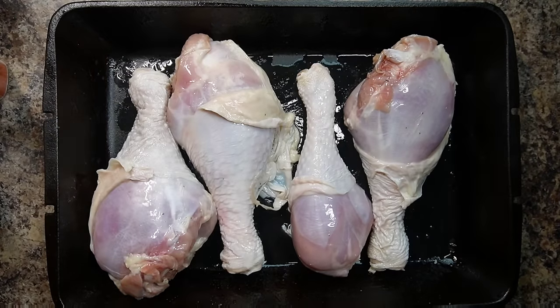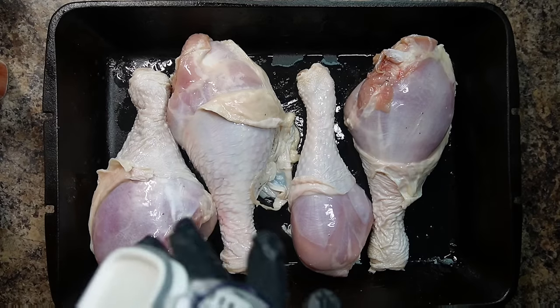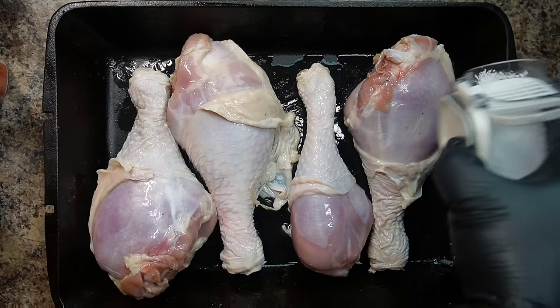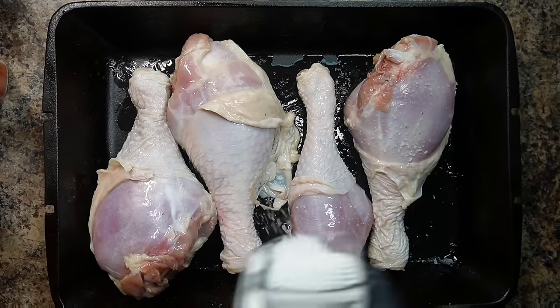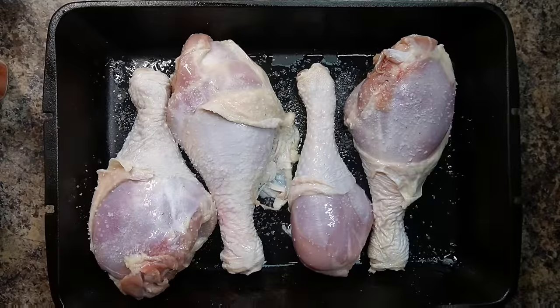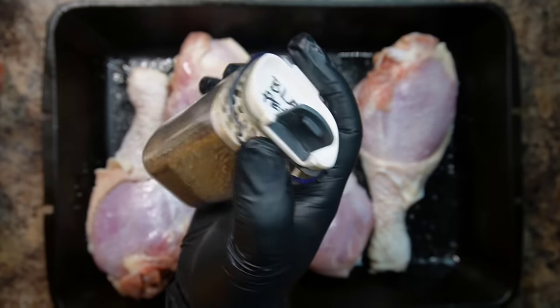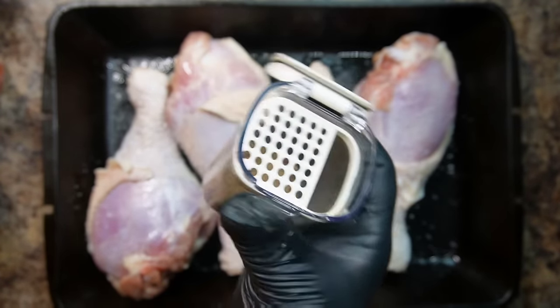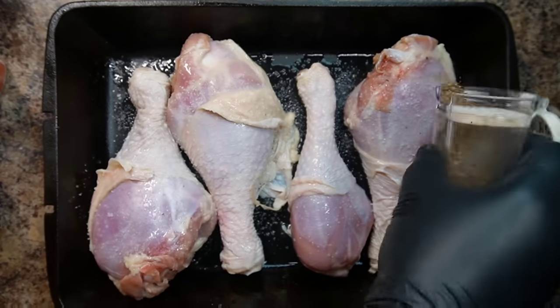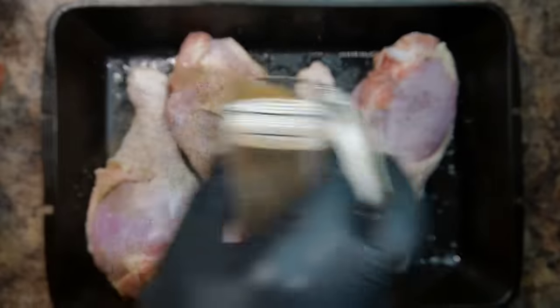Let's go ahead and season up these turkey legs. I have some salt — use your own judgment when it comes to seasoning your meat. I'm going to try my best to give you some measurements, but use your own judgment. I also have some black pepper. For the salt, use at least around about a half a tablespoon, and for the black pepper, use a half a tablespoon as well.